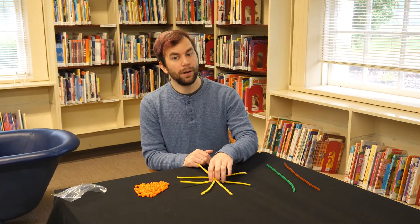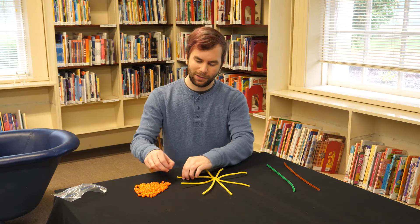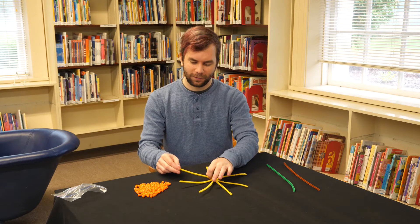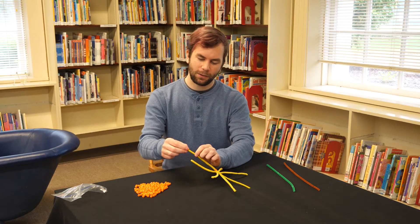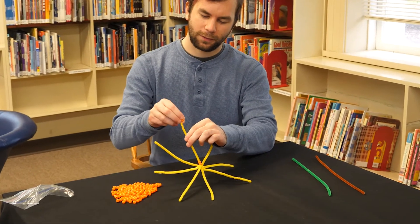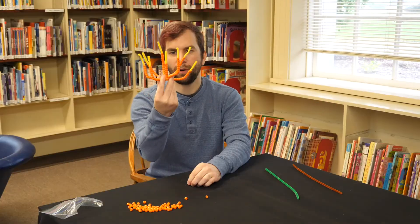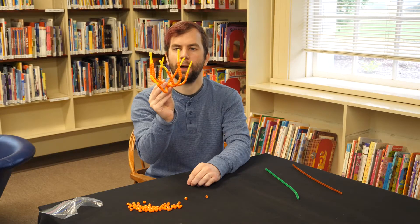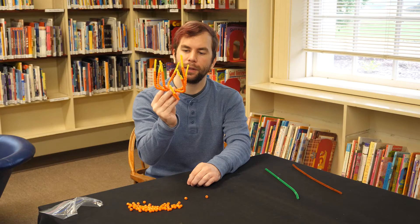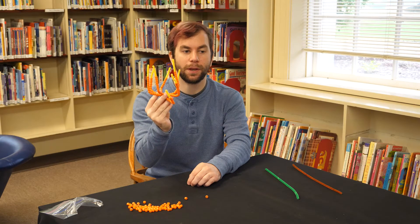Now that you have your pumpkin frame ready, let's start threading some beads onto its legs. I've beaded all of this up to about an inch away from the ends — that'll leave a little bit of room so you can tie it off. Now let's go back to Becky to see what the next step is.